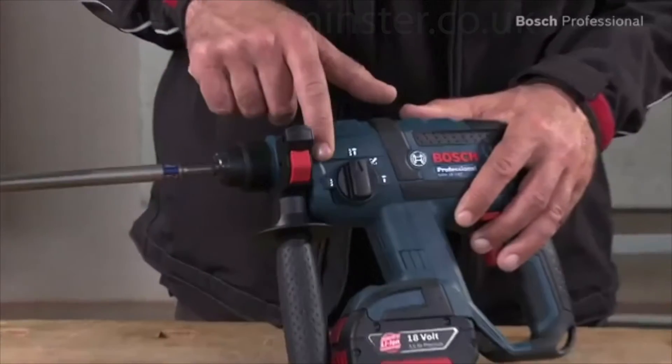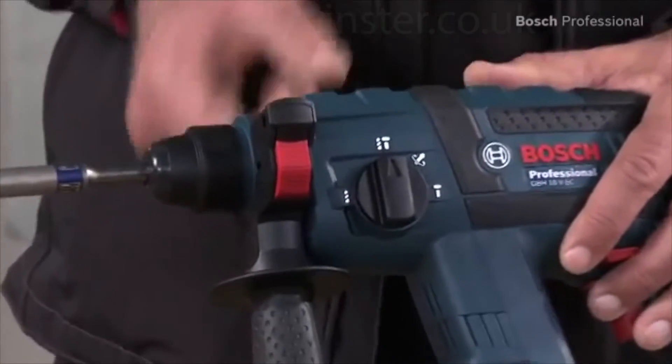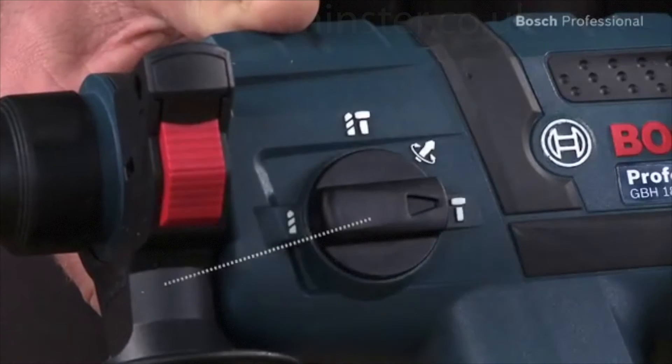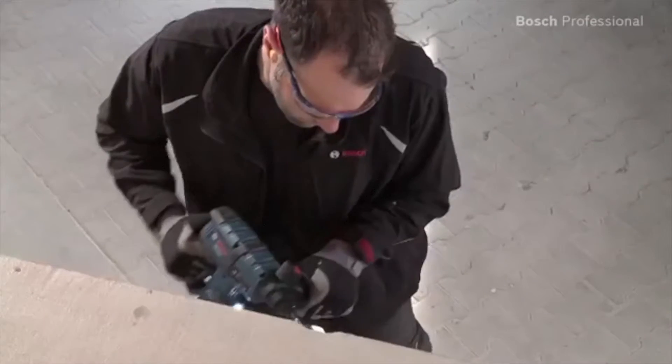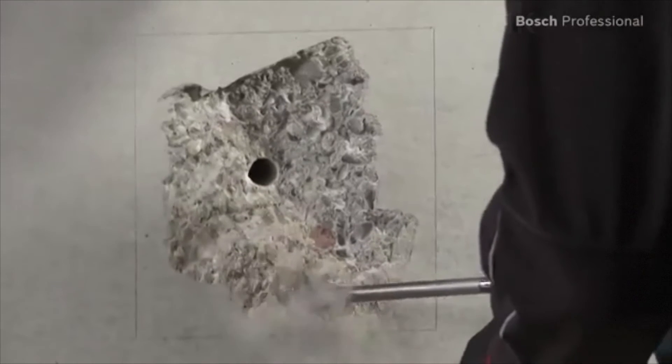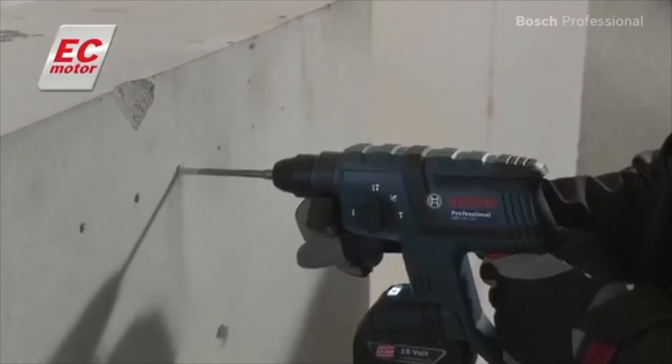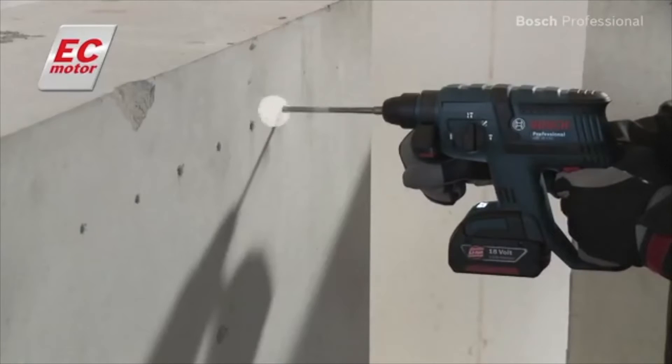You can use the selector lever to switch between the drilling, hammer drilling, and chiseling functions. Thanks to its efficient Bosch EC motor, it can drill up to 115 holes in concrete with only one battery charge.